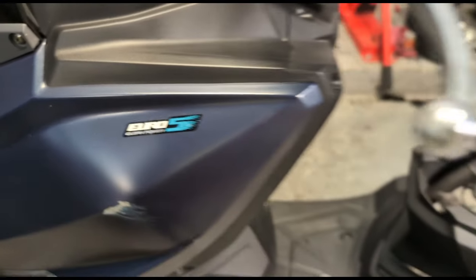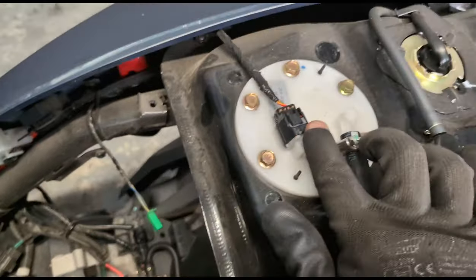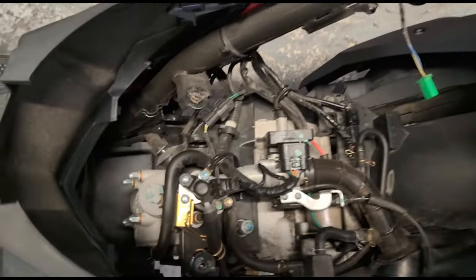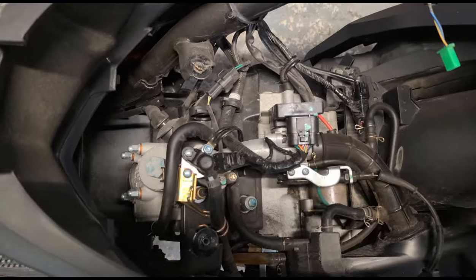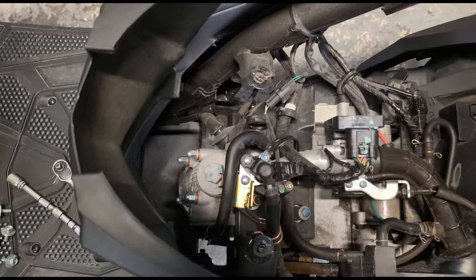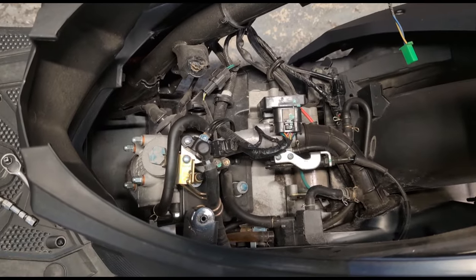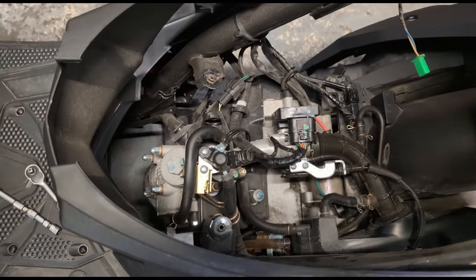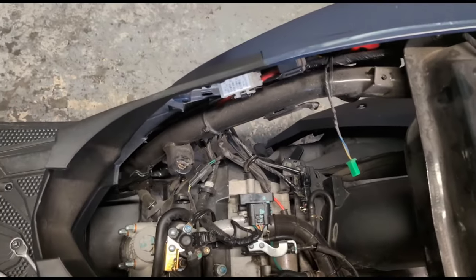Voilà, Euro 5, injection 100%, pompe de gavage, injection, injecteur. Mon problème, il ne voulait pas démarrer. On va voir c'est quoi le problème — est-ce que le moteur est lâché, ou problème électrique, ou autre problème. Je dois préciser c'est quoi le problème sur le Sym Jet.